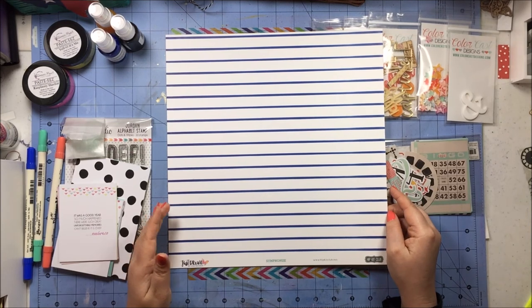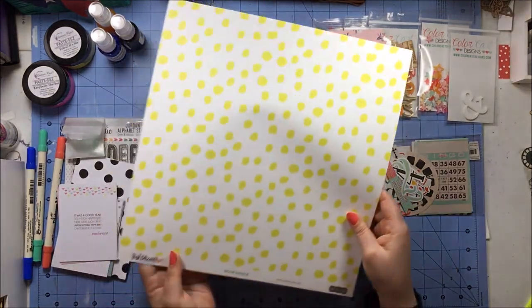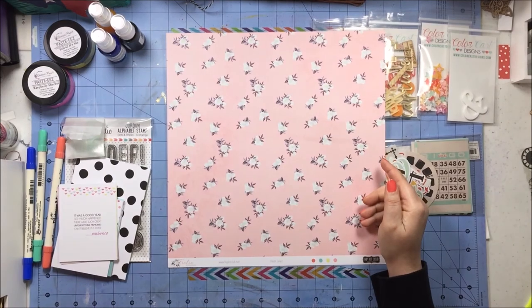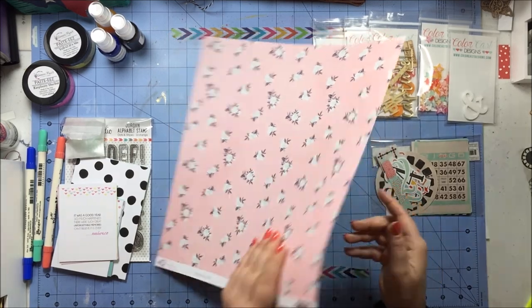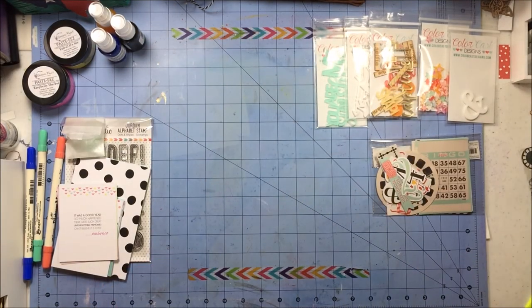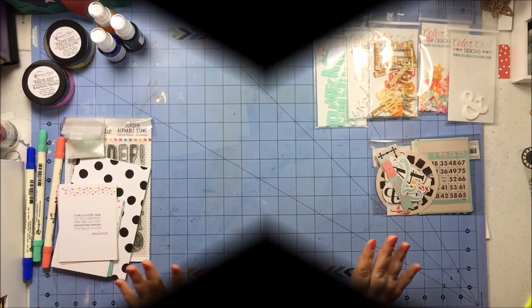Two more papers — both Hip Kit exclusive by Kim Watson. From her Just Dream line, this one is called Symphonize and the B-side is a kind of wonky polka dot called Moonstruck. Then from Frolic, this side is a small floral called Fresh Linen and the B-side has very sketchy plus signs. I am super duper happy with what I got in my Hip Kit grab bag — I would purchase it anytime again, no problem.